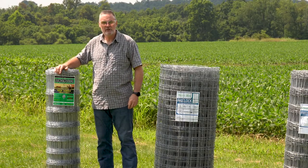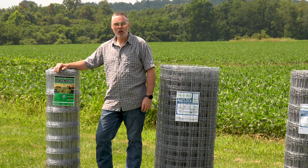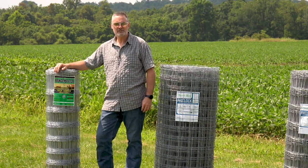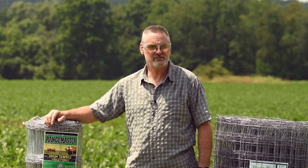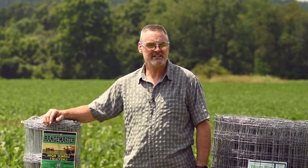Hello, Shane Ward here. In this particular segment, we're going to talk about low carbon or low tensile versus high tensile wire, along with wire gauges and galvanization on the individual wire.